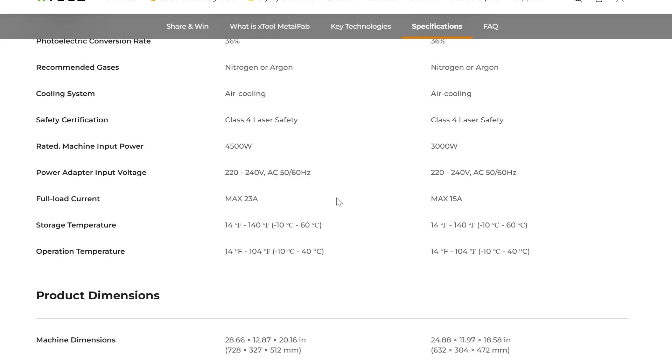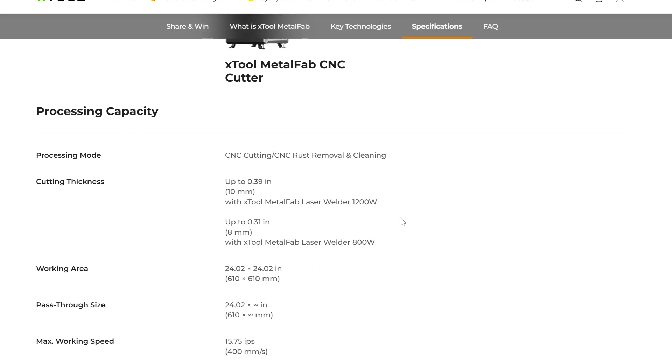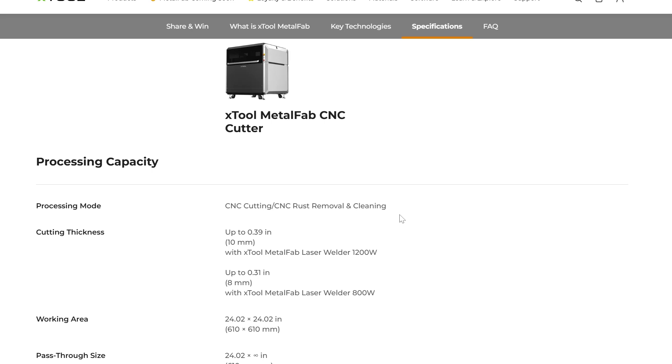One other thing you don't take into consideration with this is the cost of materials. When we're switching to metal, it's going to be significantly more expensive than the sheets of wood we're used to. Just make sure you're covering all your costs when going to something this big. Pricing hasn't been released yet, but I'm going to guess anywhere from $5,000 to $10,000 on this. But if you get all three machines — the rust removal tool, the welder, and the CNC all separately — you're probably looking at $30,000 worth of equipment, so you're getting this significantly cheaper.